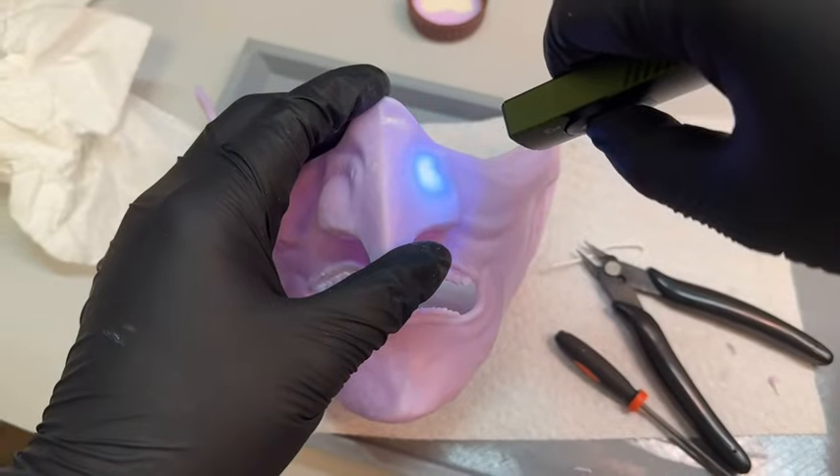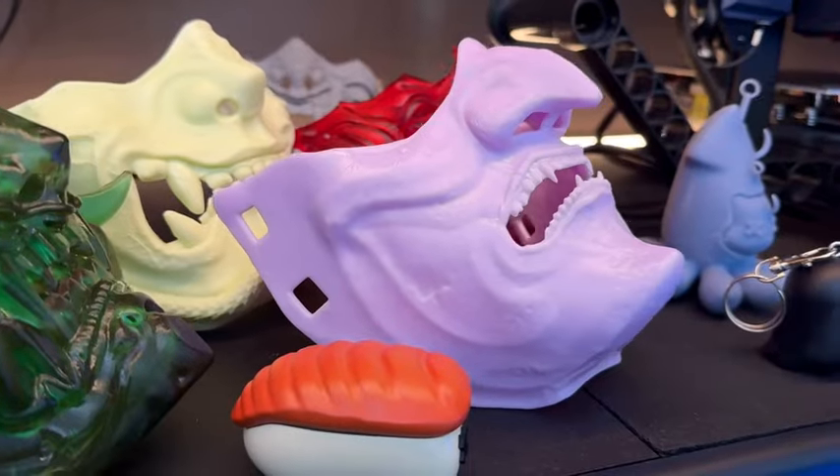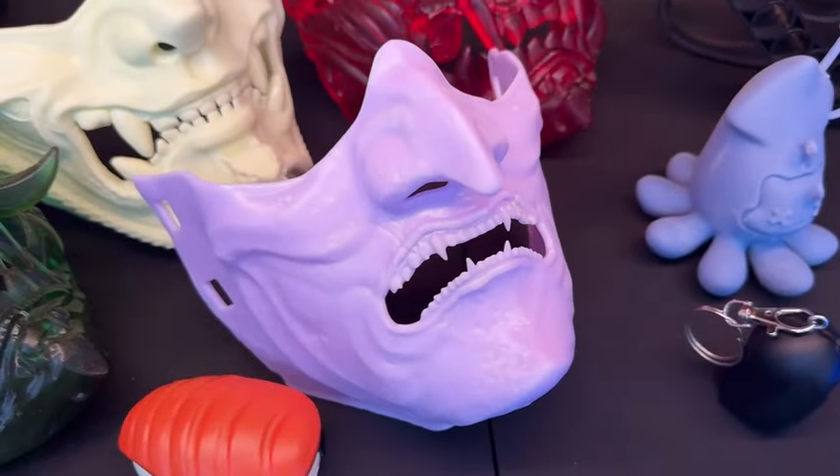For any damage left from the supports, I follow the same process and sand away with a Dremel. Now we have a historical piece — a samurai mask that we didn't have to break into a museum to steal. With some practice, resin printing is pretty easy.